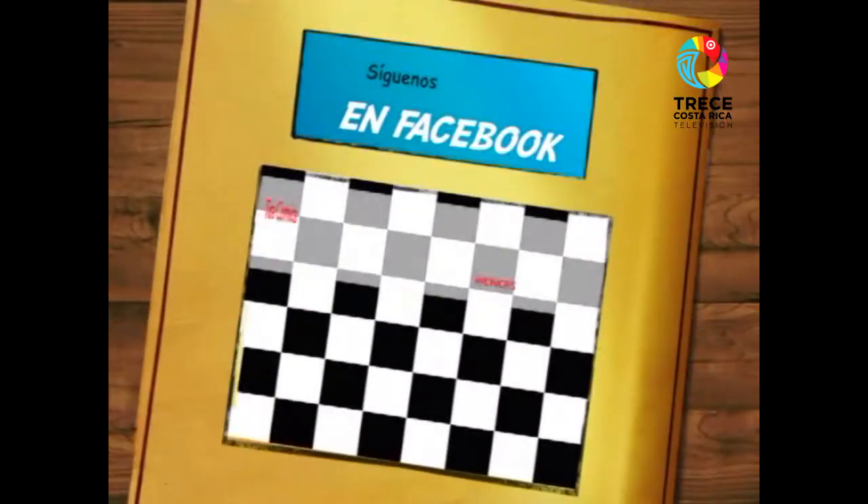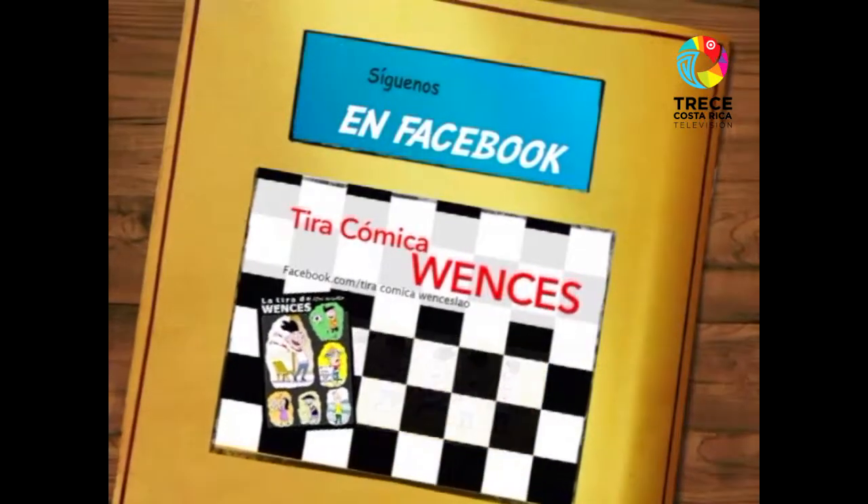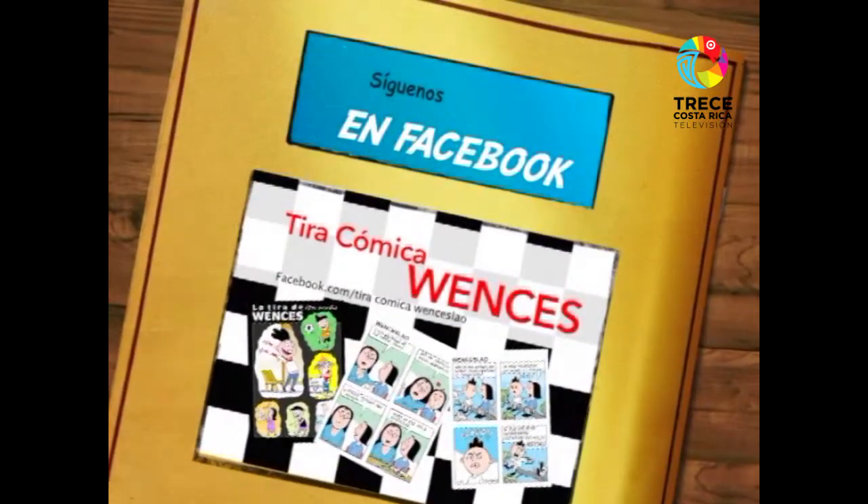I remember my comic book, Wences, which is published in many places. For you to see it, you can enter a Spanish page called Milapis.es, all lowercase, and there you can see a lot. There are more than 400 strips that have been published there.